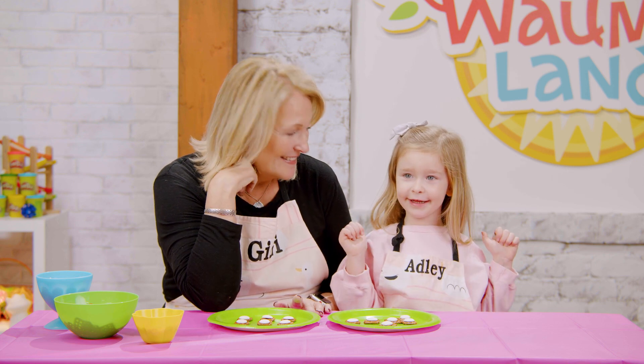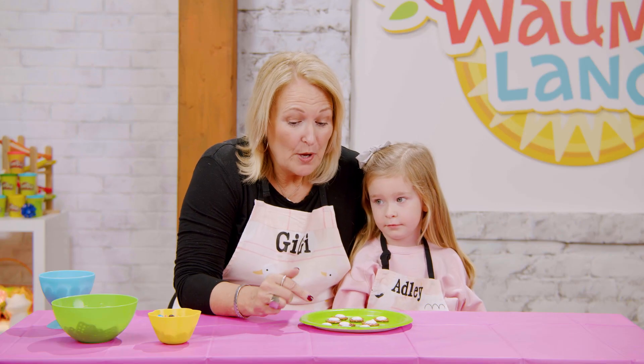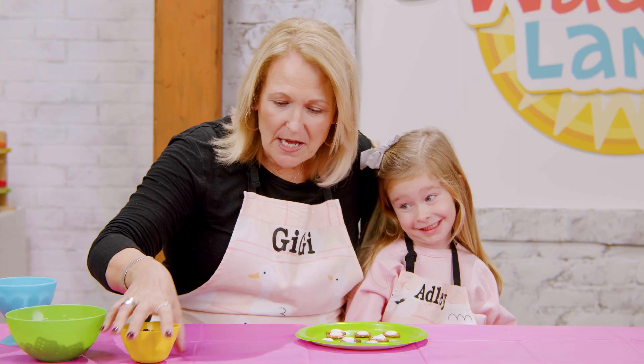Hey friends, we're going to put these in the microwave really fast and we'll be back in just a second. How long should we wait? 15 hours! Okay, we're back! We put them in the microwave and they melted just a little bit, so now we're ready to put the M&Ms on them.